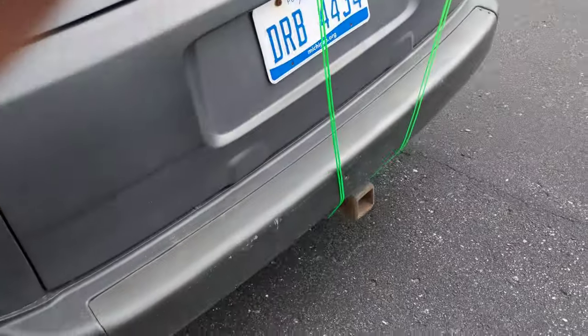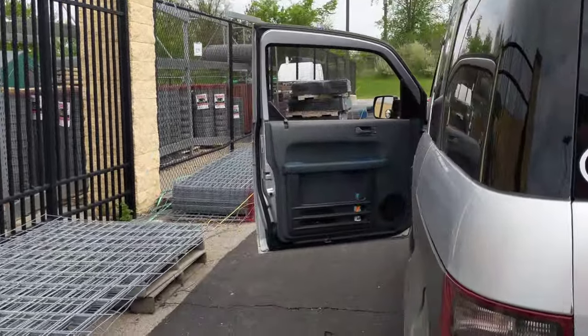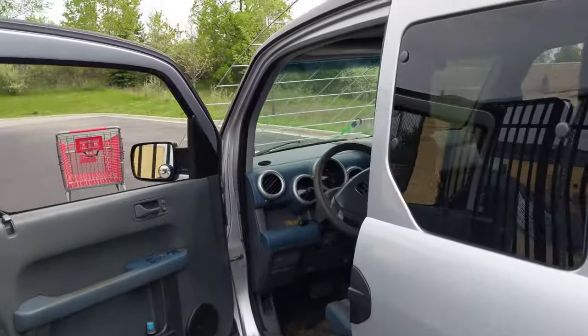Then tied it to the trailer hitch — it's not going anywhere, no wind resistance. So it's a good thing. All right!